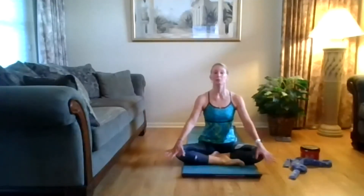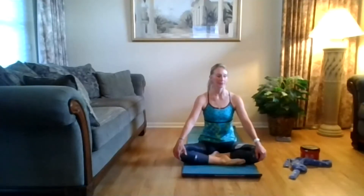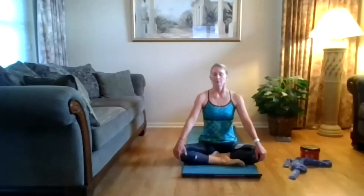So as you're breathing here, bring your mind to focus on your yoga practice. Each inhale bringing in fresh air and fresh energy. On that exhale, forcing out that stale air and stale energy.